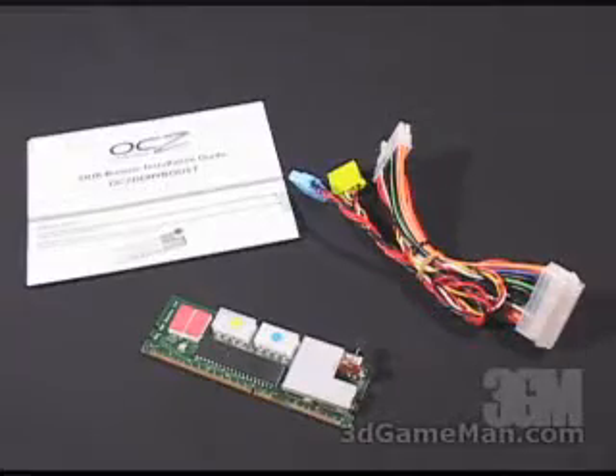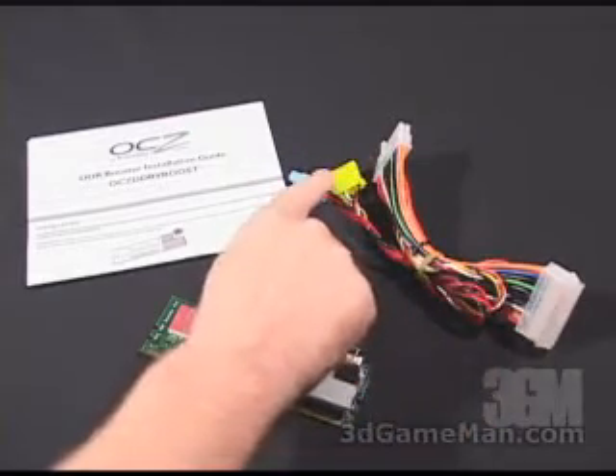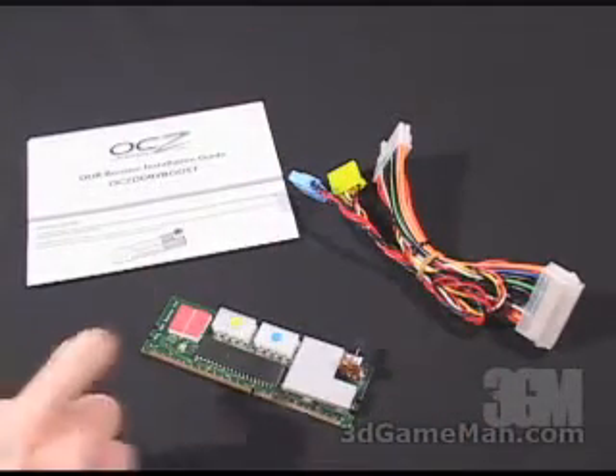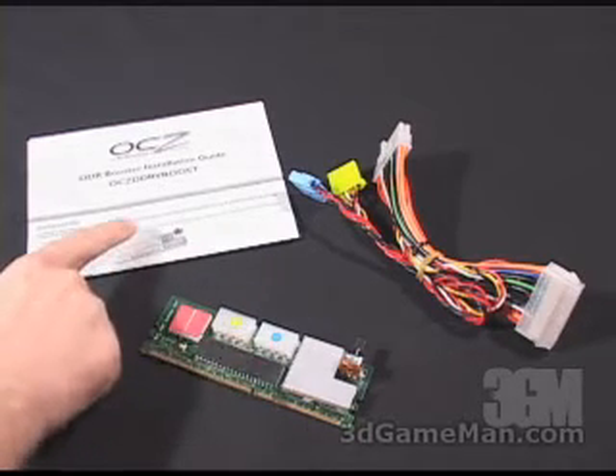What's included in this package is the power cable adapter with color-coded 4-pin connectors, the OCZ AD DDR Booster diagnostic device module, and the installation guide.